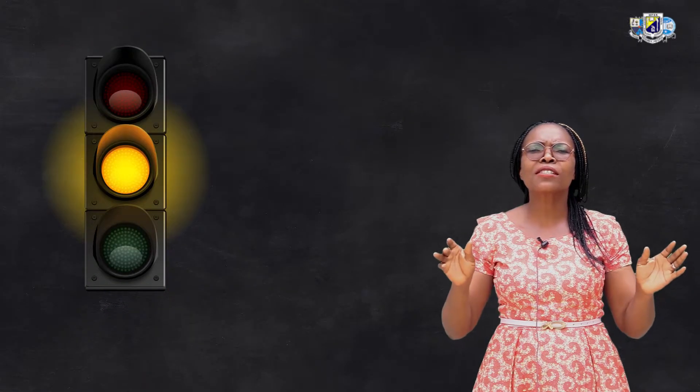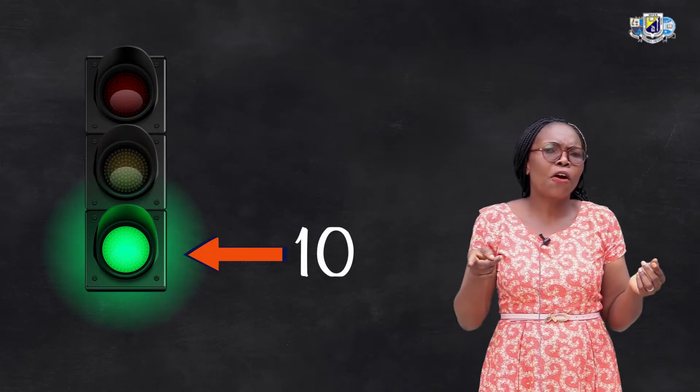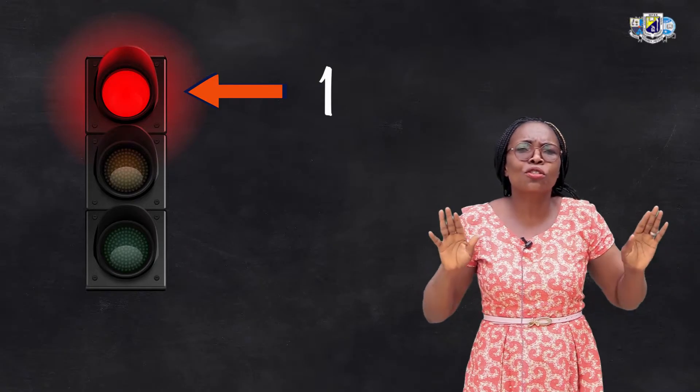You know the traffic lights — the signs in the traffic lights. The green light means go, while the red light means stop. We are going to start counting from 10, which is the green light. We count all the way to 1, and the 1 is the red light. It means we should stop.